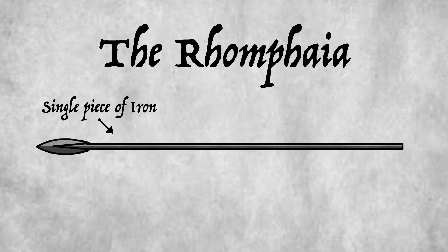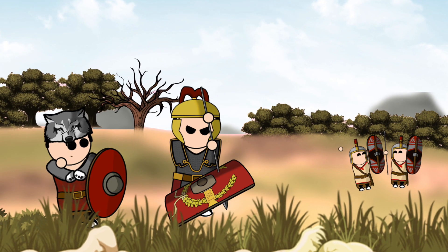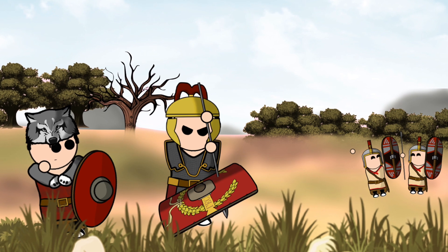Forged from a single piece of iron, the Soliferum measured around 1.5 to 2 meters in length and roughly 1 centimeter in diameter. The weapon was usually designed with a barbed tip, which allowed it to both pierce armor and shields. To make the weapon even more difficult to remove, the Iberians usually crafted two small spikes or hooks on the tip. These hooks and spikes would get caught in whatever they landed in, making it both extremely difficult and painful to remove.